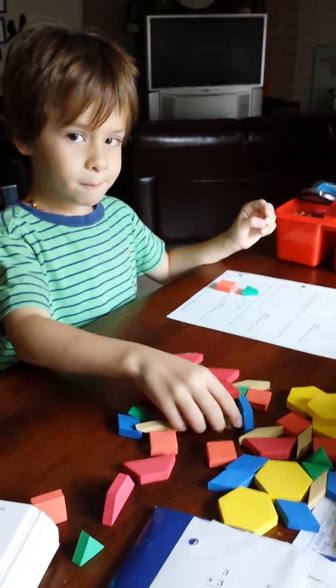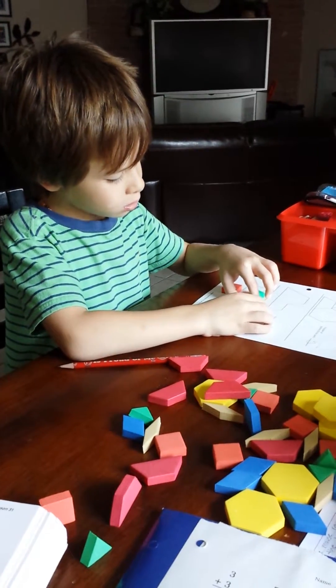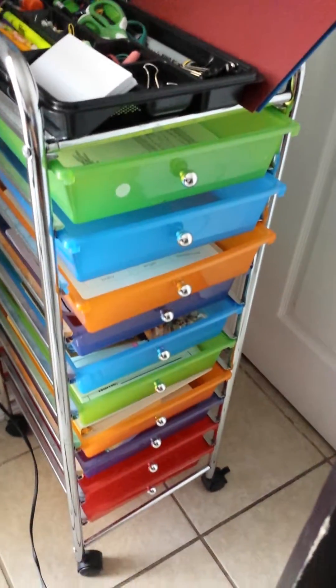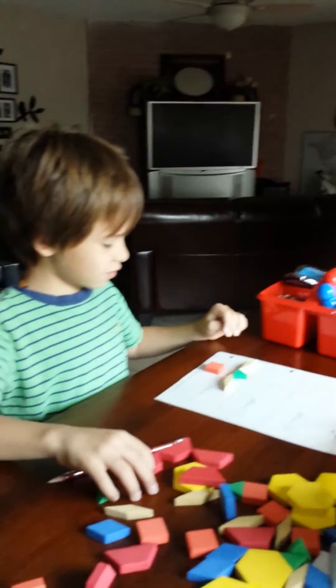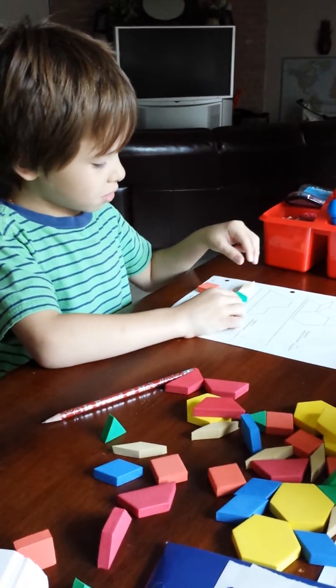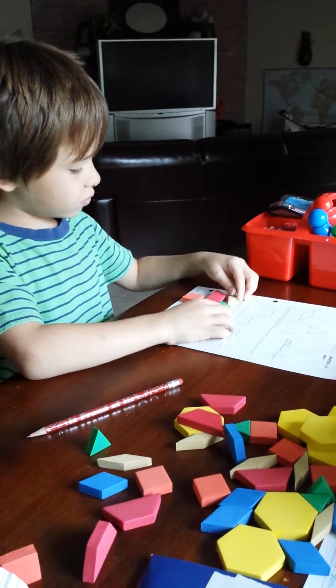You're pretty good at math. Look at my new workbox station — a box for each subject. I'm happy about that. And look how organized my bookshelf looks. I love it. Because when you're organized, your life is easier.